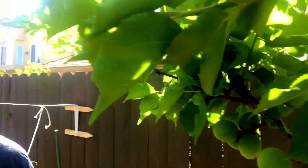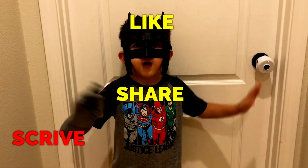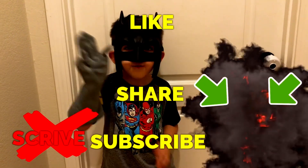All right, everyone. Happy gardening. Bye. Like, share, subscribe, and thanks for watching, everyone.